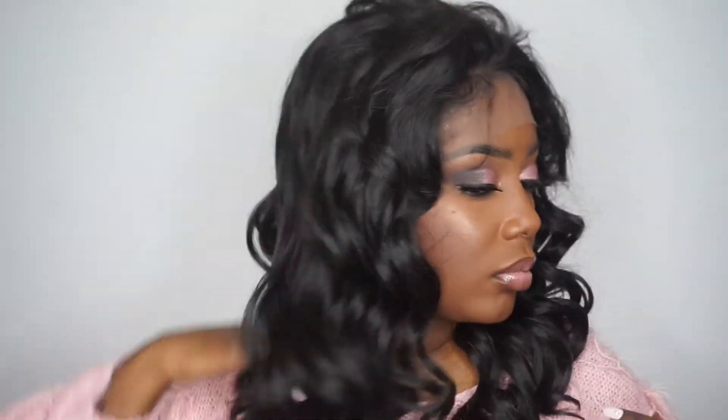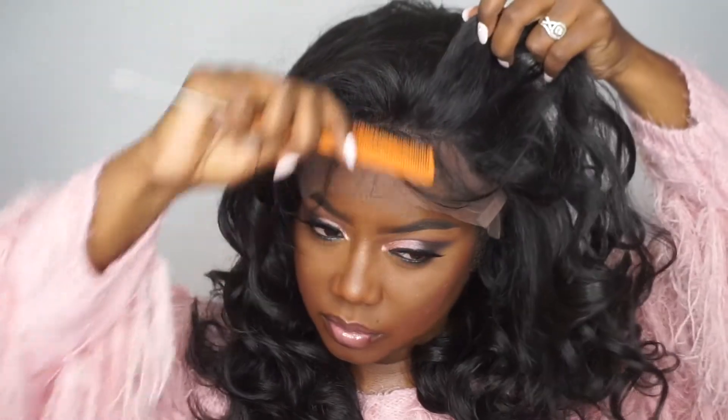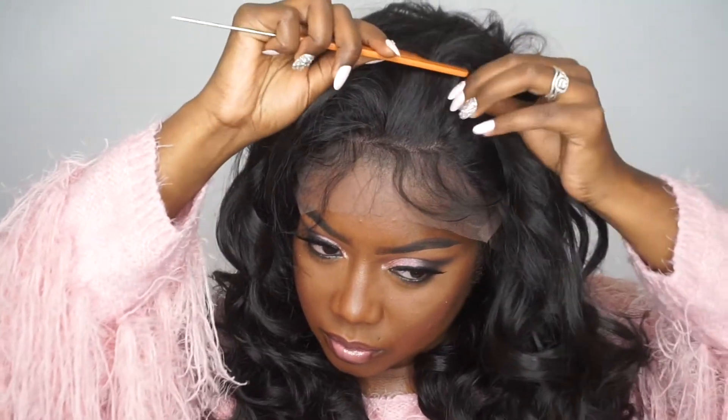Now I'm just going to run my fingers through this hair to see if I get any shedding or tangling. I did experience a little bit of shedding and tangling, but it's not anything to be super scared about — it's just normal shedding and tangling. I'm also showing you guys the baby hairs here.